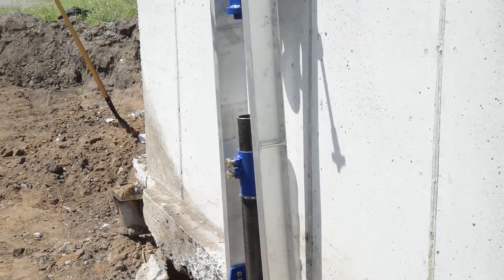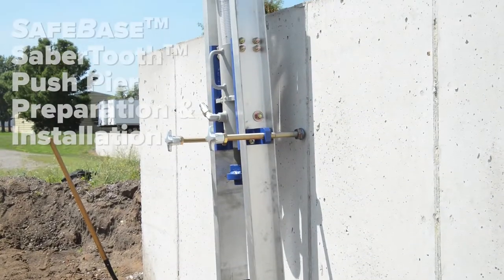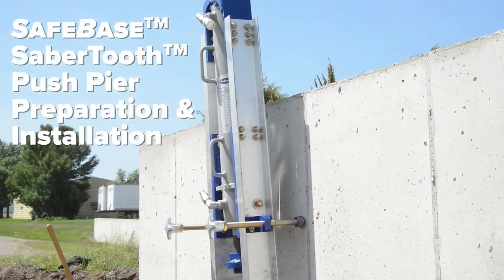Hi, I'm Patrick Neveson, staff engineer for Safe Basements, Inc. Today we'll be going over the installation procedure for the Safe Base Sabertooth Push Pier.